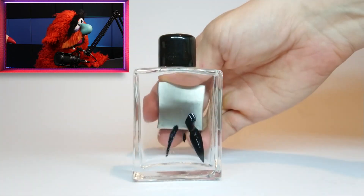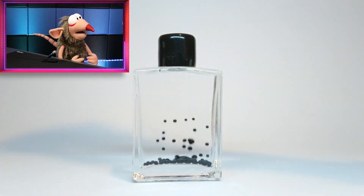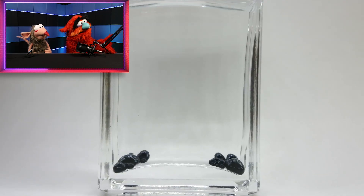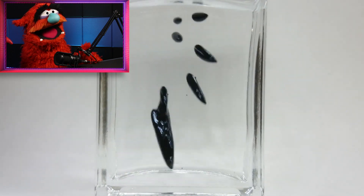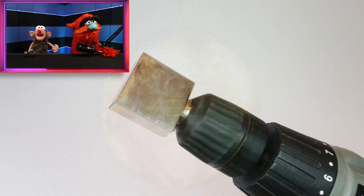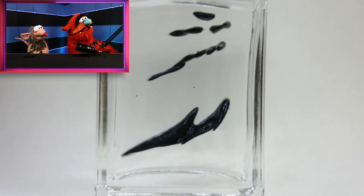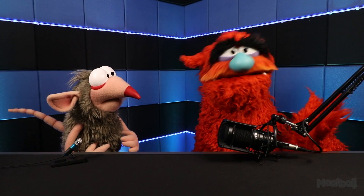They look like little leeches — little magnetic leeches. I think it's like a kind of iron — I think this is called ferrofluid, if my science does not fail me. I think it's dancing leeches. That's another name for it, sure — it's a leech disco party. It doesn't suck. Look at them go — synchronized swimming leeches. What a world we live in. What a time to be alive.